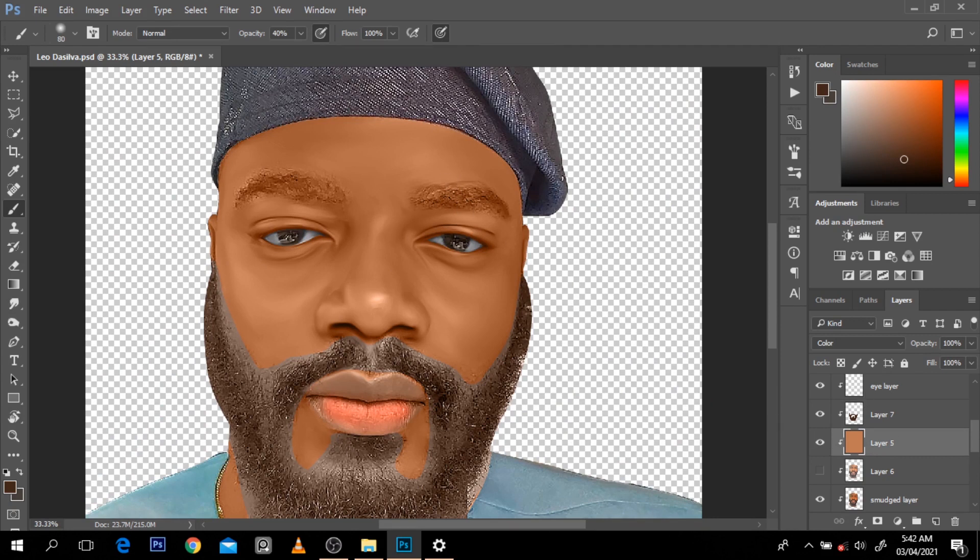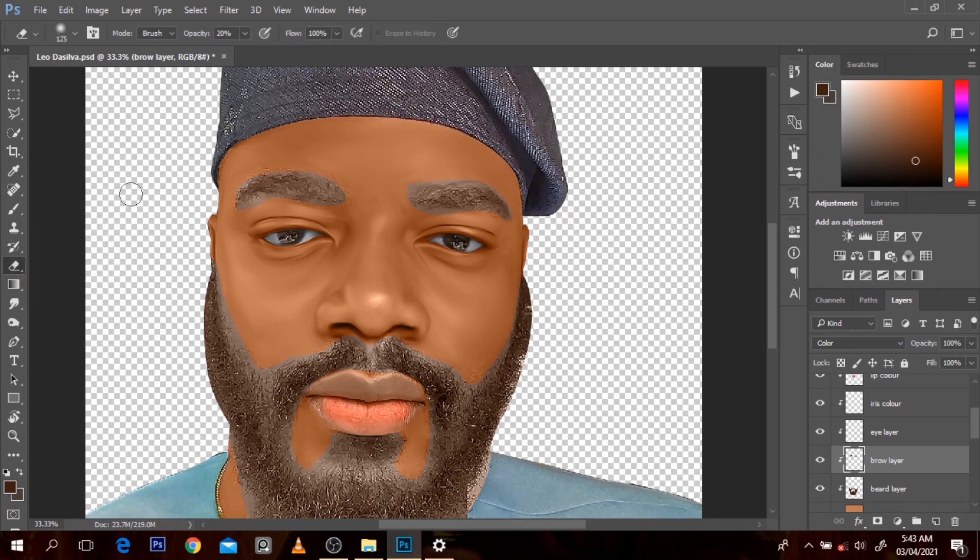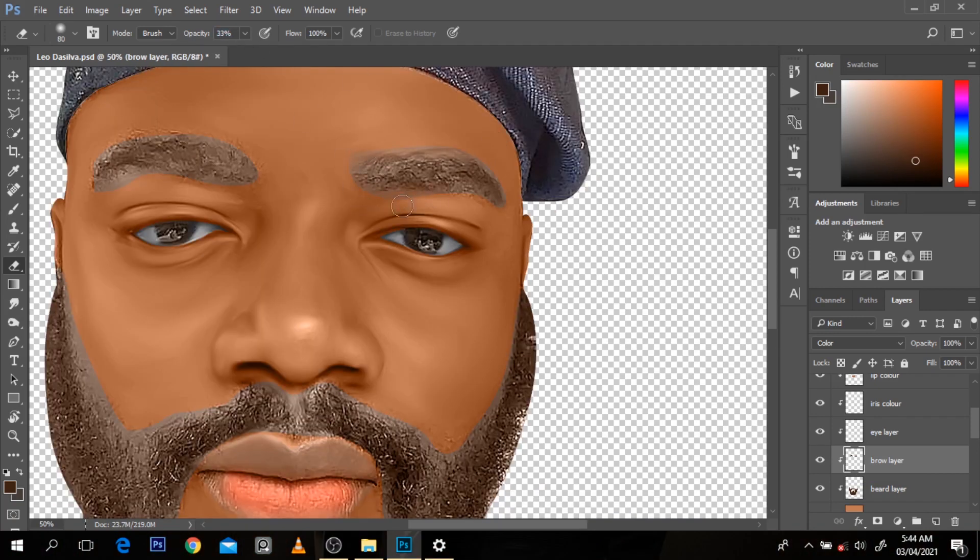I'm going to click on the eyebrow and choose a more saturated color. I'll name this the bro layer. I'm going to Alt-click to select it and choose a color that's a little bit more saturated with Alt and Backspace. I'll click on it and go to Color blend mode. One of the tricks you can do for the eyebrow is to feather it out - with Ctrl and click, just click on it. You can always use your eraser tool and feather that out to blend it in.